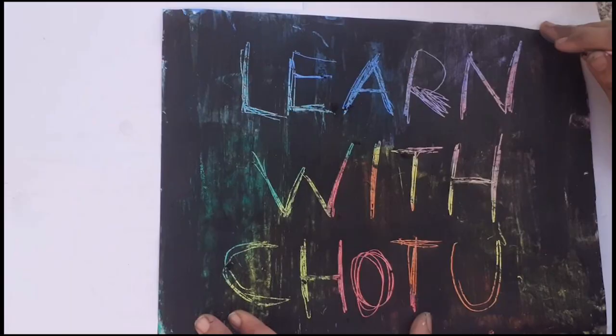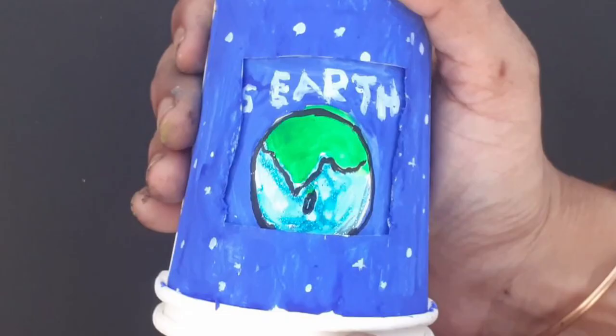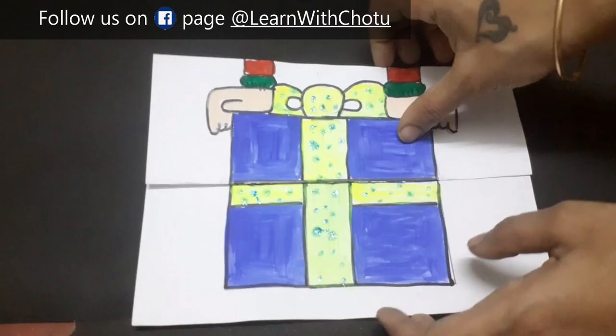Hi all! Back with my creative video. Is your kid not willing to write or learn? Check out this fun video and your kid will love to learn and write. Let's get into the video. I am going to show you three interesting and simple DIY activities which help you to teach whatever you like.